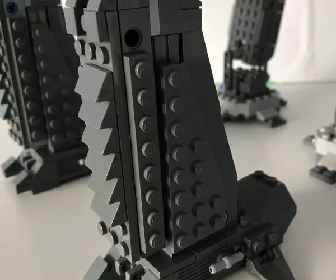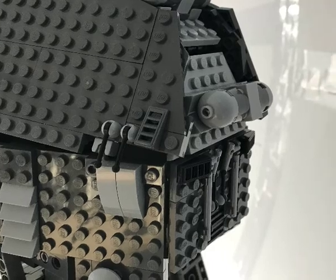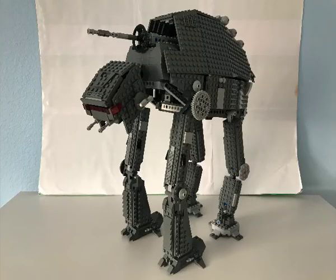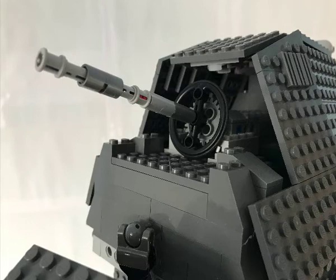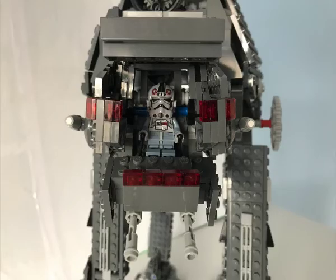Hey, it's BrickNerd2K16 and today we're taking a look at my AT-M6 MOC from Star Wars The Last Jedi. This MOC is one of my first attempts to build a giant walker. You can see it's got the giant gun on the back in its retracted form and also in its expanded form there. The canopy opens up, you can fit one fig.